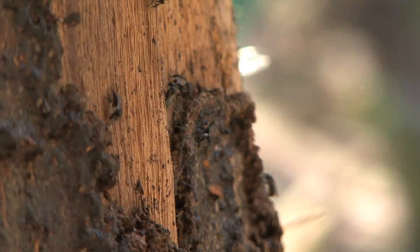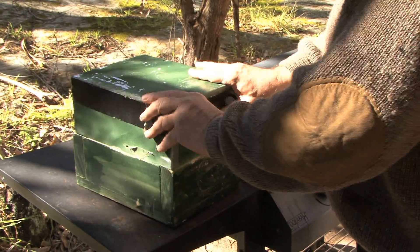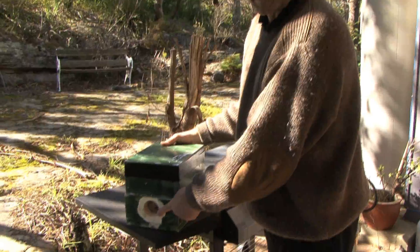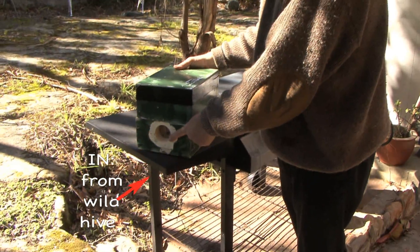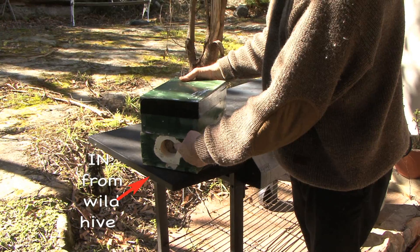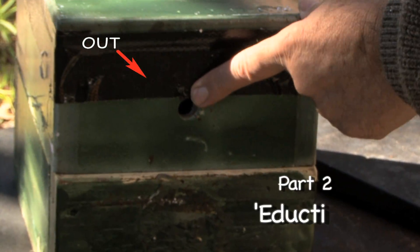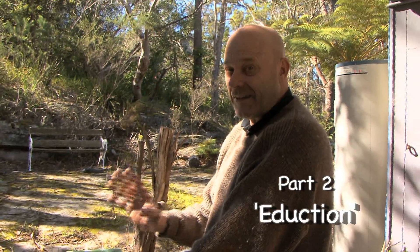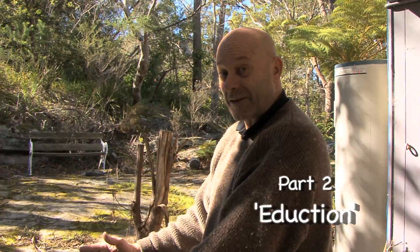To make sure light doesn't get in — because the bees don't like the light — I've sealed it with black tape. Now if you look at this hive, this is the part that's going to be connected to the wild hive. The bees fly in through here and out through there. Basically, you're forcing them to fly through it — they have no choice. If they're going to leave their wild hive, they must fly through this hive.